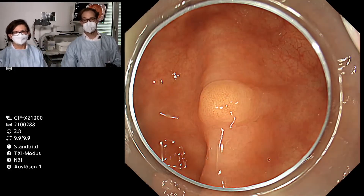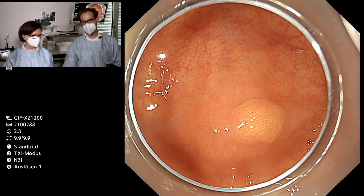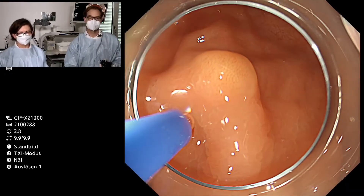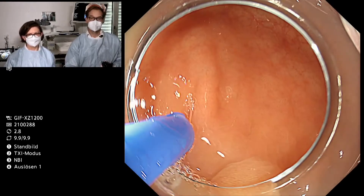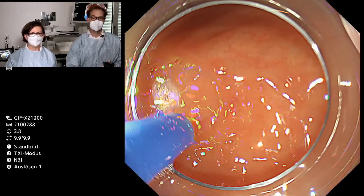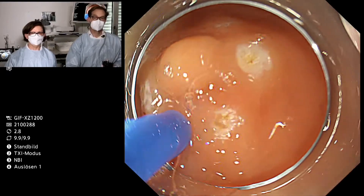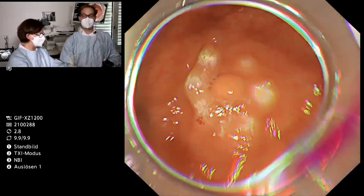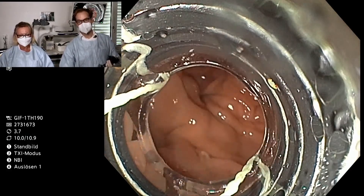That's the reason why we would like to show you the quite simple band ligation technique. For that reason we are going to mark the lesion to keep a better overview, and we take the APC probe for that. The marking is done, and now we are going to change the scope. For the resection we are taking the 1TH190 endoscope of Olympus.